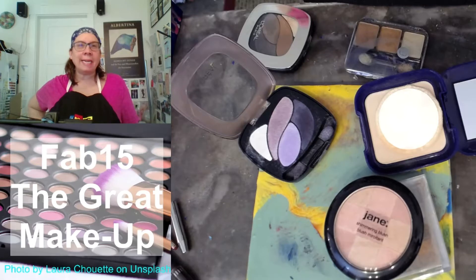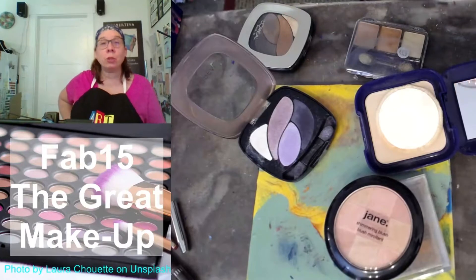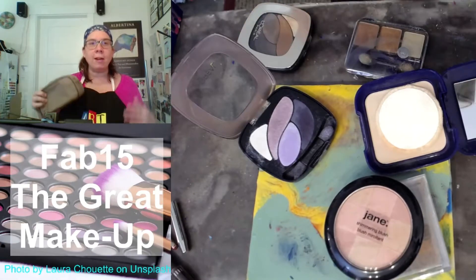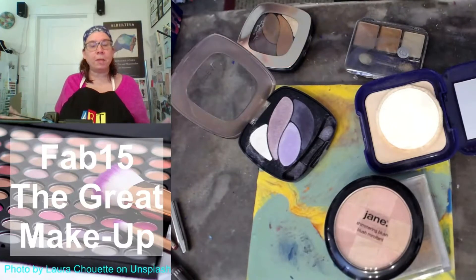Today we are doing The Great Makeup. If you're like me and you've decided that makeup is just too much work, or maybe you just don't like it anymore or don't like the ingredients — whatever your reasons, I'm sure you have a bunch of old makeup in a drawer, in a bag, somewhere, tucked underneath your countertop in a basket, just sitting there wasting away. So today I'm experimenting with makeup on my encaustic paintings.